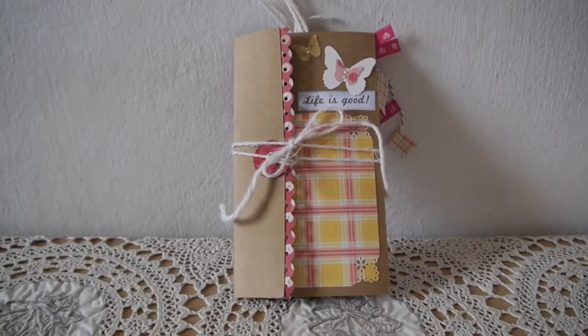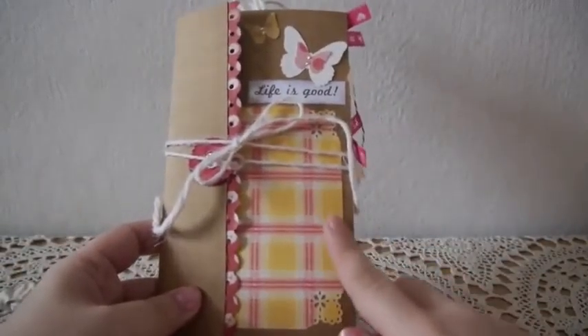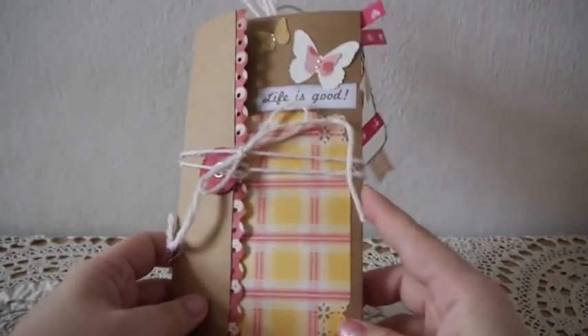So this is like an accordion mini album kit that people who don't know how to scrap can just paste the photos, the stickers, and little embellishments, and they get this little mini album. So I made this as an example for the people to see and I really like the idea, guys.